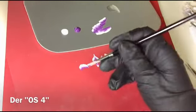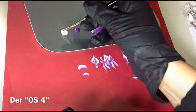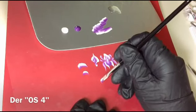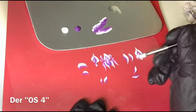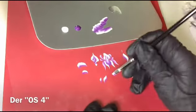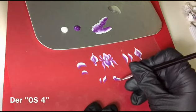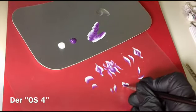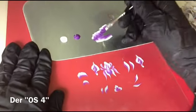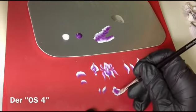Der Vierer gerade – weder sechste noch klein. Wobei ihr müsst immer auf den Druck aufpassen, weil ich kann mit dem gleichen Pinsel sowohl ein größeres Blatt malen als auch etwas ganz Kleines. Es kommt immer darauf an, wie viel ich drücke – also ein bisschen Spielraum habt ihr immer, was die Größe angeht. Den Vierer nehme ich eigentlich meistens für normale Nägel und für normale Blumen – den nehme ich am meisten.